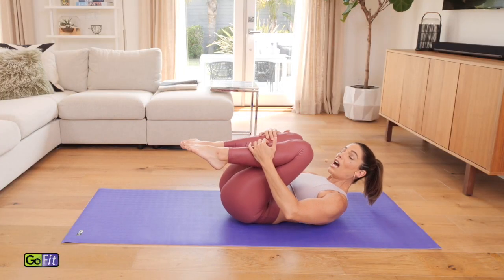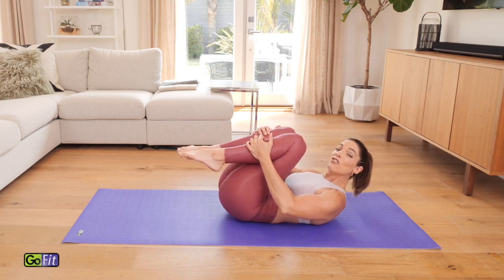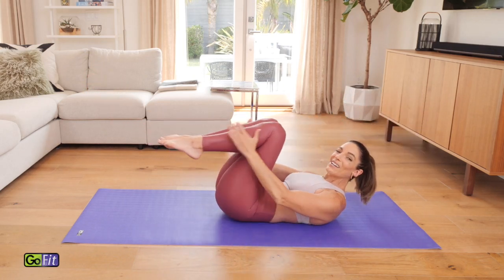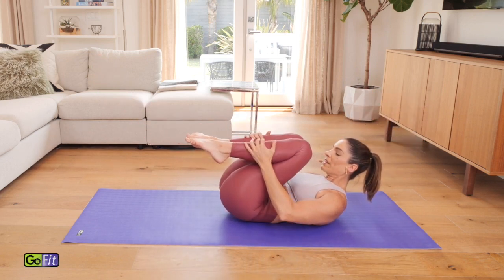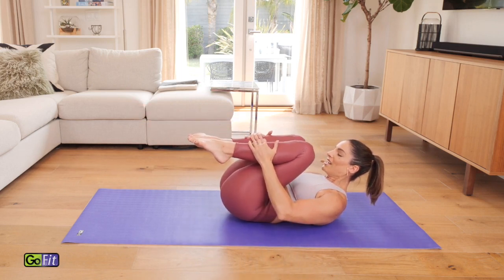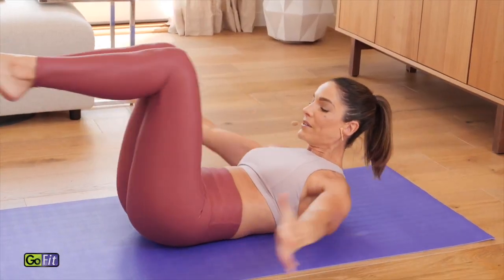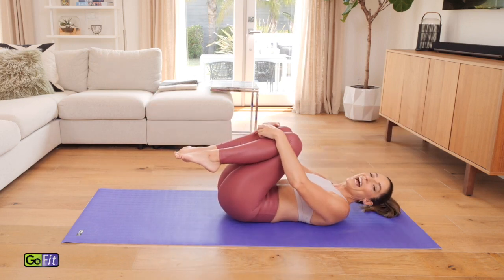Hug both legs in. Try to stay curled up, still off those shoulder blades as much as you can. From here it's called your double leg stretch. You inhale, reach everything away while staying curled up. Exhale, circle and hug it right back in. Again inhale, reach; exhale, circle. Can you curl up a little higher? Can you scoop those abs in a little bit more? Give me two more right here, then we get a break. Last one — circle and rest it down.